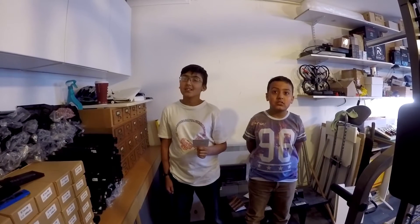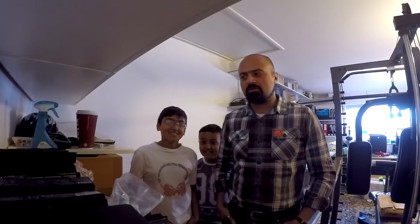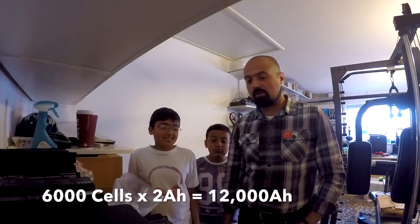1,120 batteries — that's incredible! If we assume six cells in a pack on average — some packs might have nine, some might have three — the total comes to 6,720 cells of 18650s. If we say 10% is wastage, that gives us 6,000 good cells. If we try to achieve 2,000 milliamp hours — 2 amp hours — out of each good cell, we potentially could get 6,000 times 2, which is 12,000 amp hours.